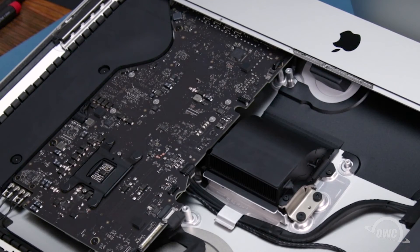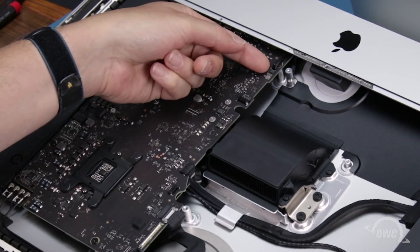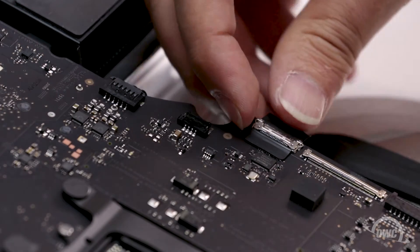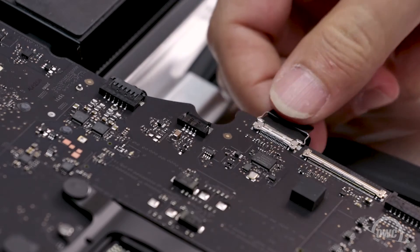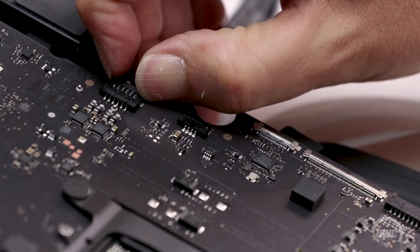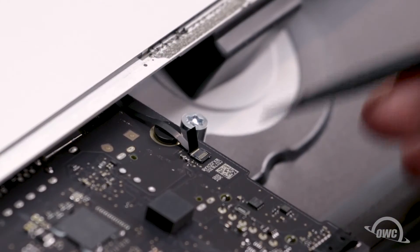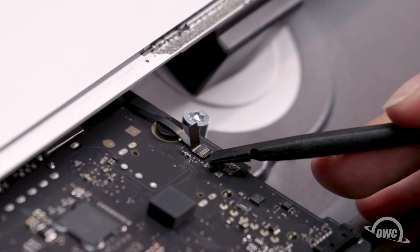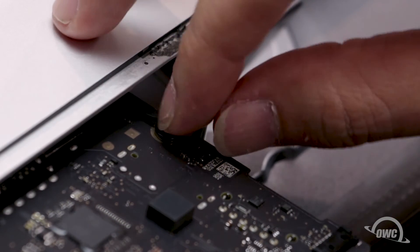Now it's time to disconnect any cables from the logic board. Let's start with the three innermost ones. For the camera cable, lift up on the tab to unlock the small handle, then slide the connector out of its socket. Remove the speaker cable by simply sliding it out. Undo this connector by first lifting the latch on the backside of the connector, then sliding the cable out.